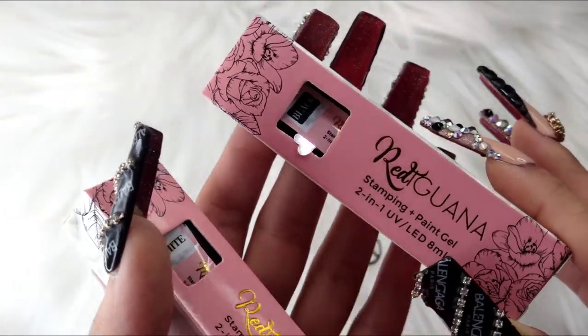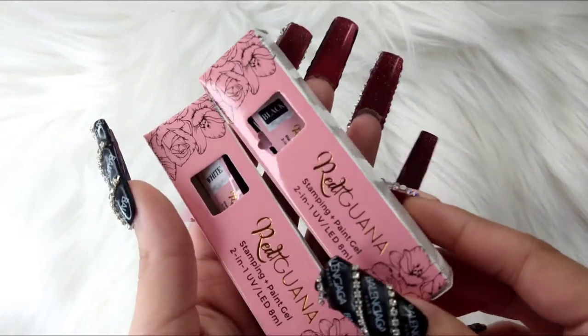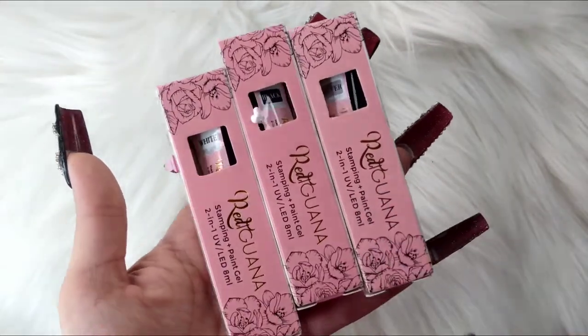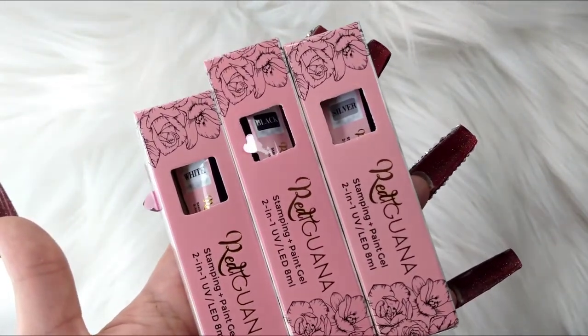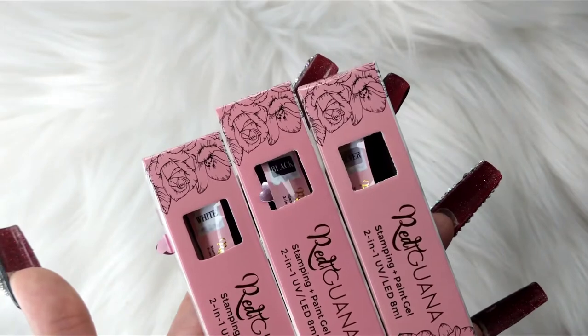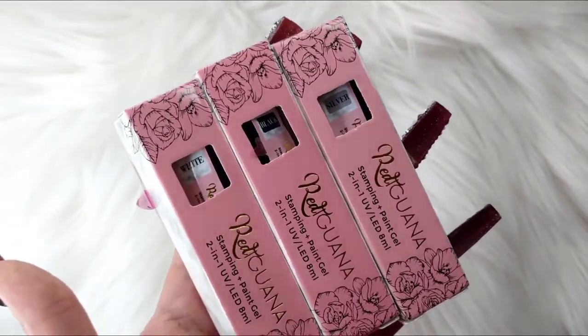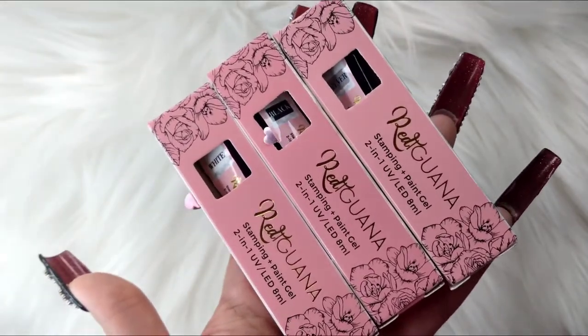I also got the stamping polishes — I got a white, black, and silver. They were very affordable. Please go check them out, they're still having their 90% off sale, and it runs until it all sells out, so if there's anything left I suggest you go run and get it.